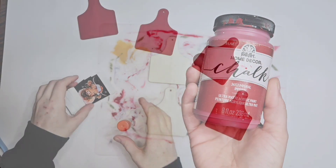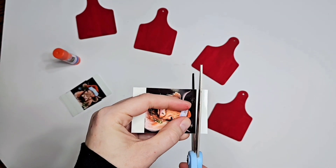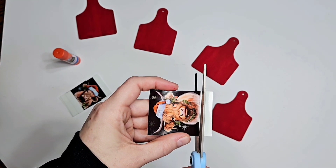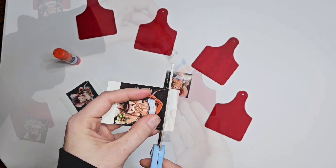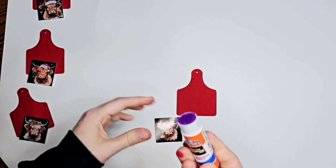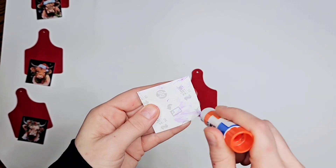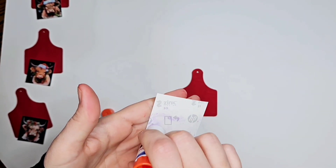I'm gonna paint my cow tags all red, and now what we're gonna do is cut off those white pieces and use the disappearing purple glue stick to put those digital images on each one of our tags. So these are gonna be our ornaments — this is so easy, it was so fun. The tags, the digital images, the Sprocket — that will all be in my description box.